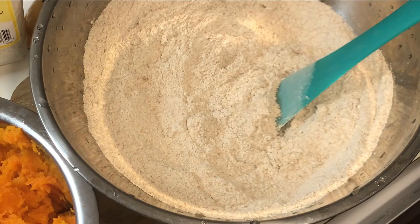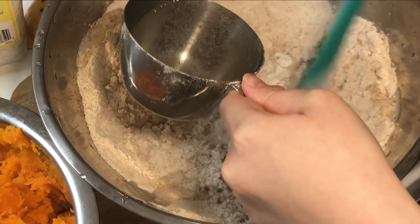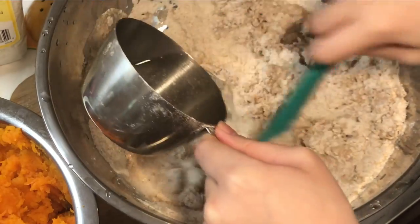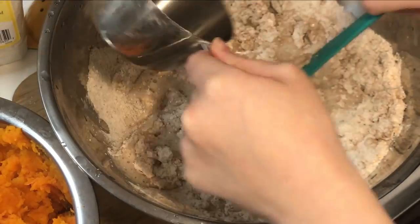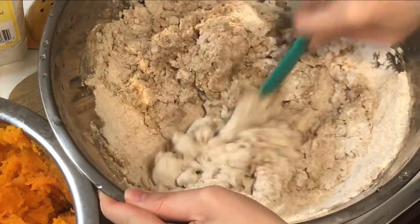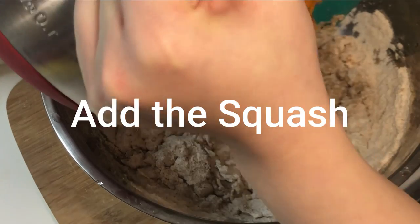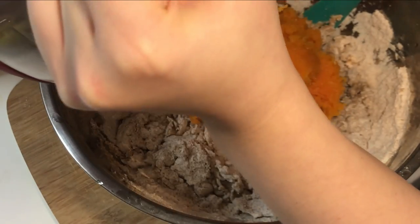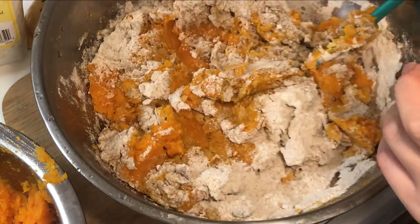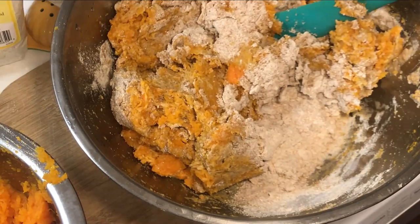If I were you, I would add all of the wet ingredients other than the sparkling water in another bowl first, but it worked out really well how we did it here. It's just it might be a little bit easier when we start adding other ingredients. We're going to add about two and a half cups or so of squash — we didn't measure it but that was about two cups, maybe more.